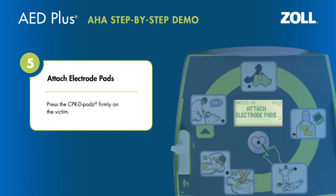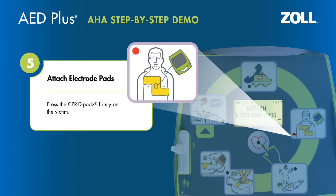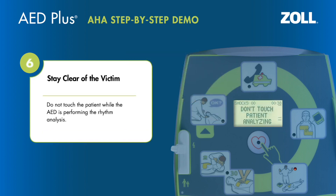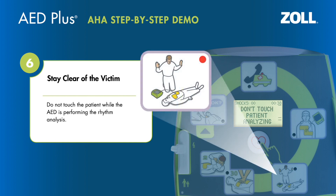Attach defib pads to the patient's bare chest. Press the CPR pads firmly on the victim. Do not touch the patient while the AED is performing the rhythm analysis.